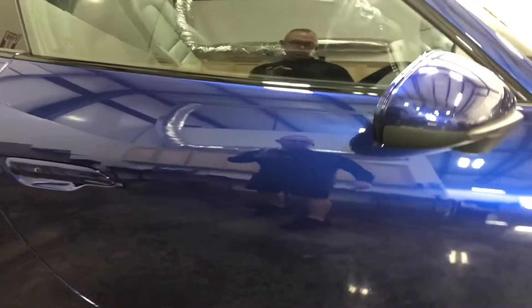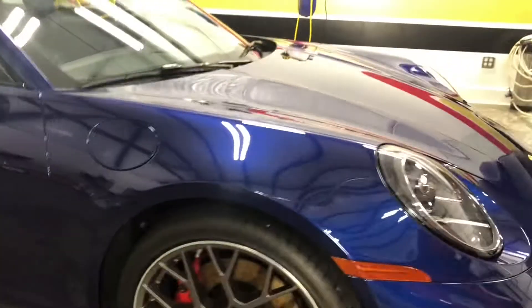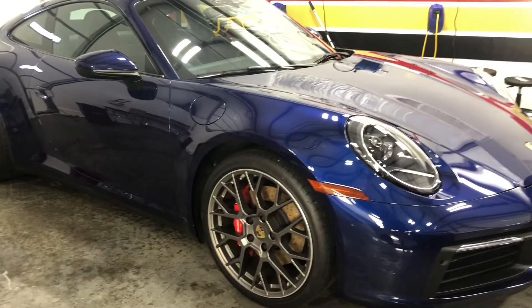And that is about it, folks. 2021 Porsche Carrera S, doors full front, Expel Ultimate Plus. Any questions, get us at ClaireBronworthDallas.com or 214-414-3809. Thanks for watching.